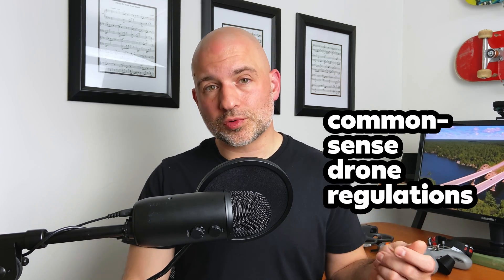As far as I know, there's no timeline as to when this might come into effect for Canadian drone pilots, and it might not even happen. But it's definitely something we can look forward to as safe, responsible pilots advocating for more common sense drone regulations.